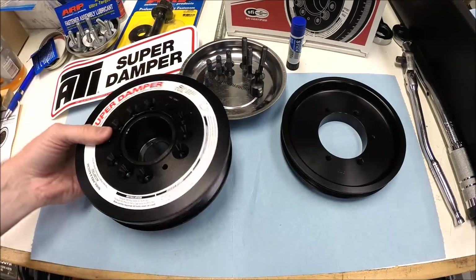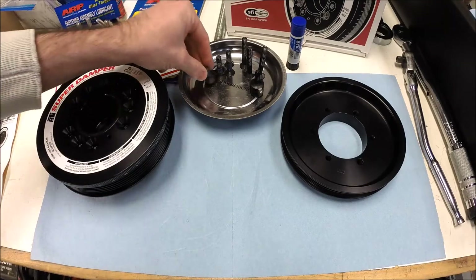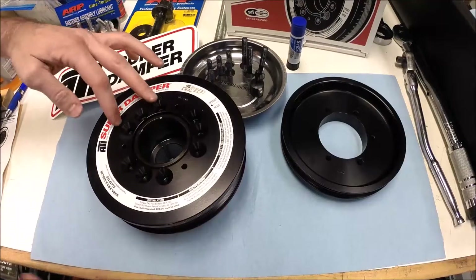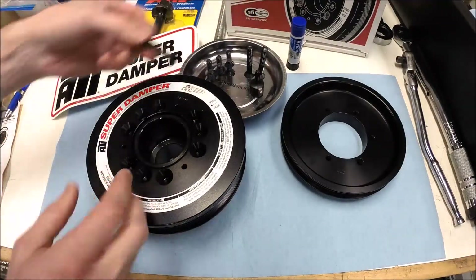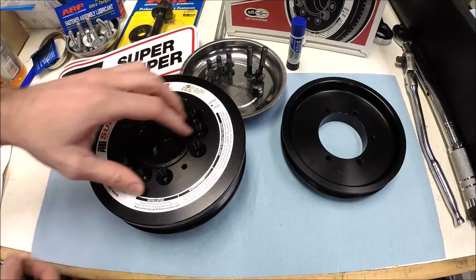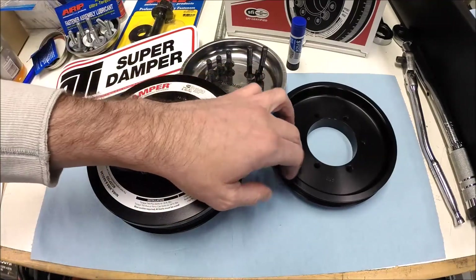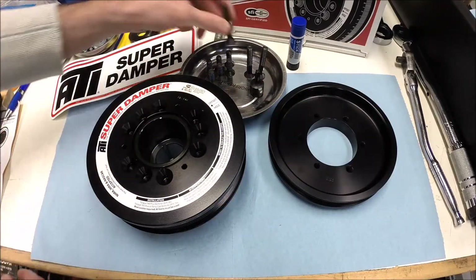Now we have those two pieces together. Let's talk about the bolts for a second. You have six of these shorter bolts — that's going to be the two outer, two outer, and two outer positions. The center bolts, three of those, will be these longer bolts. They're going to pass all the way through and sandwich the outer pulley with the inner air conditioning pulley, passing through the hub, so it all locks together.